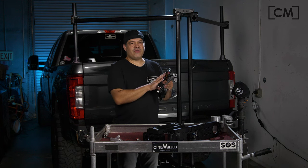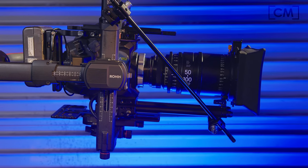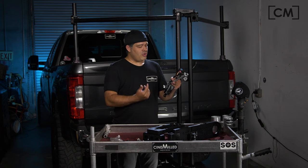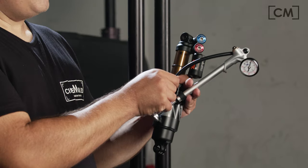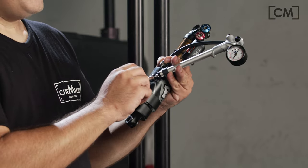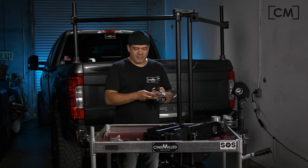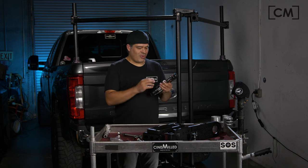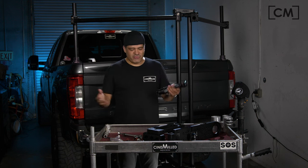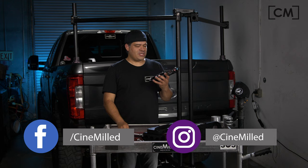The more pressure you add to the shock, the more weight it's going to support. So if the shock was set up for a 30 pound camera on a Movi Pro, and now you're putting on a Ronin 2 with a Panavision lens that weighs 45 pounds, all you have to do is attach the shock pump and put some air in it — and now it's ready to support the additional weight. You didn't have to disassemble your arm or attach additional springs or jump through hoops. With the air spring, you can adjust for a different payload within seconds using the shock pump. I can't stress enough how important this is.